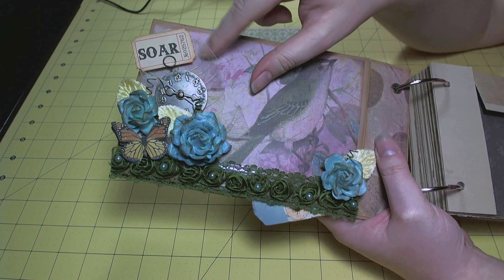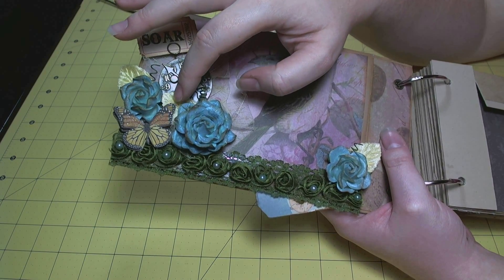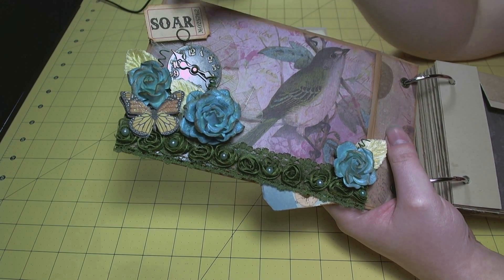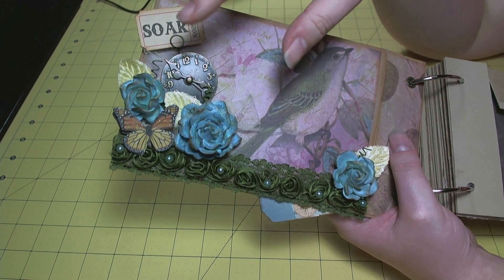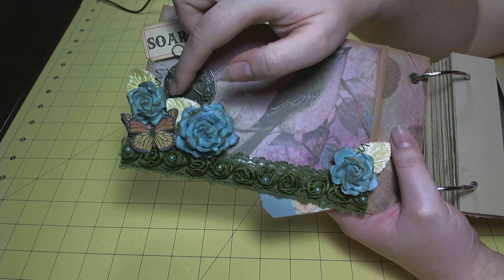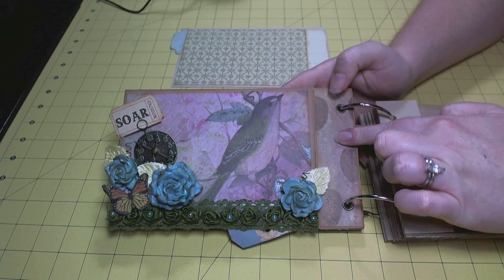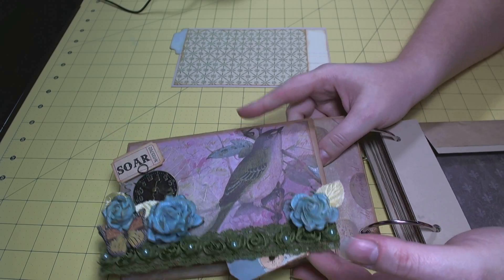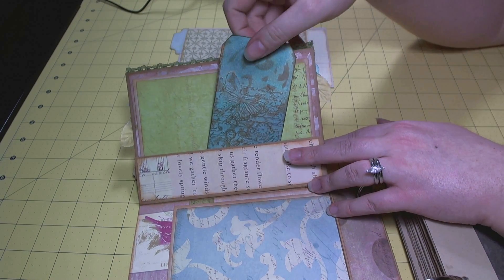There are some skeleton leaves on the back for added texture, and another dimensional sticker from the collection. These cream leaves are Seven Gypsies velvet leaves. I twisted the wires from the flowers to make little wire curly stems and added a clock from Tim Holtz, using his game spinners as the clock hands. This paper is from the Flora and Fauna collection and this one is also Flora and Fauna, and then this flips up and there's a pocket here.